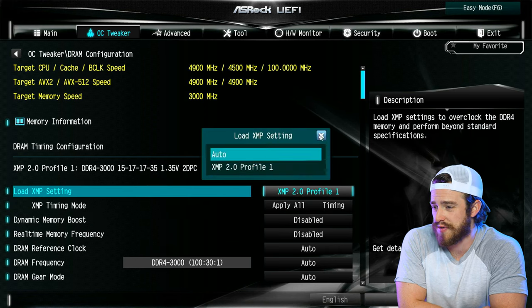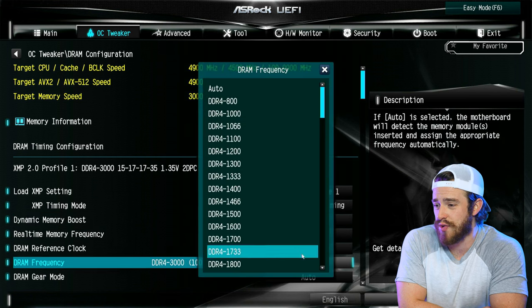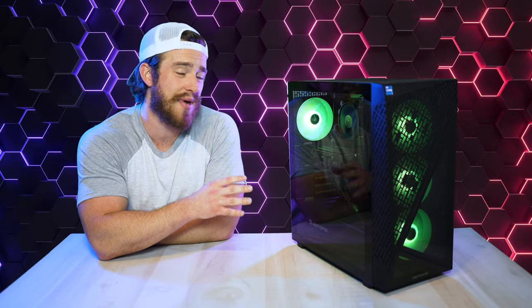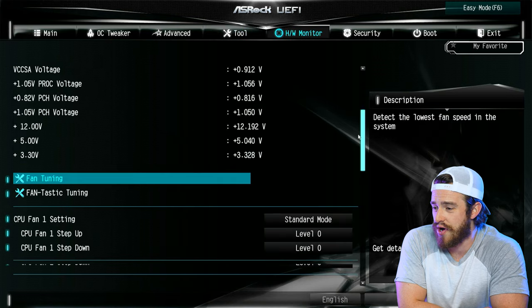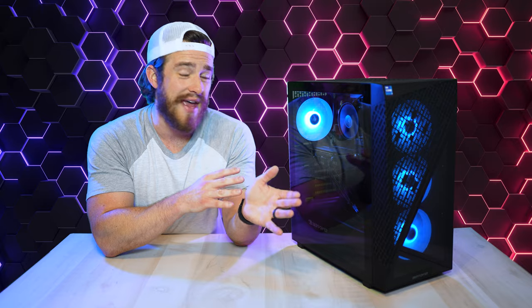For those of you that would like to fine-tune the performance of this machine and possibly do some overclocking, there's not that much you can do within Windows, but you do have a bit of control within the BIOS. This is accessible by hitting the Delete button when turning on your computer. Here you can overclock RAM, push your CPU a little harder, and adjust your fan profiles or set their speeds manually. I do advise you to be careful with these settings unless you really know what you're doing.